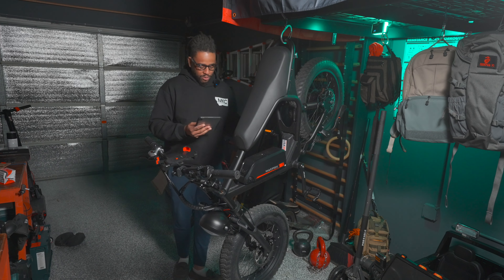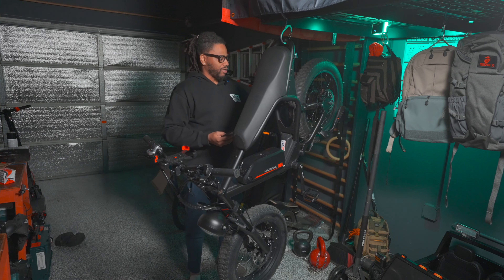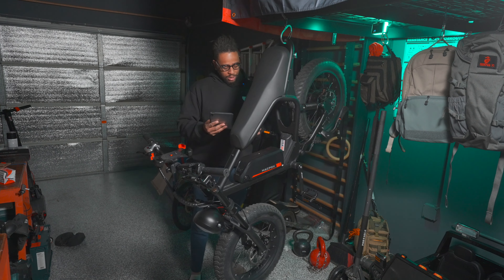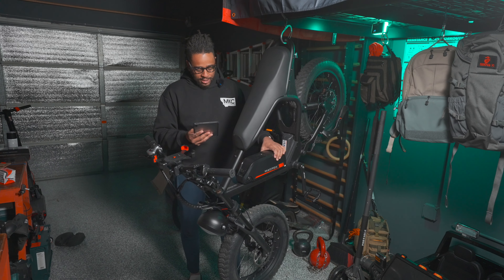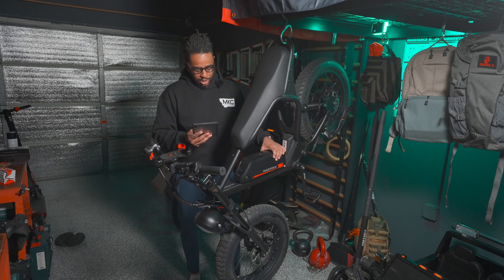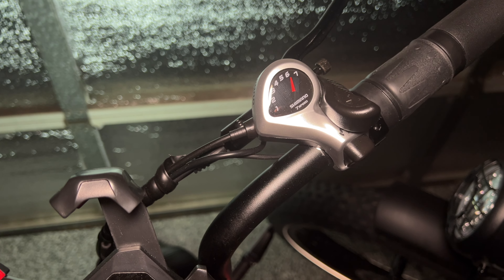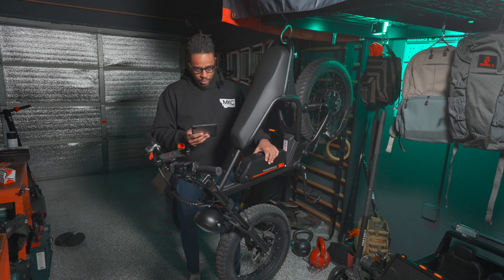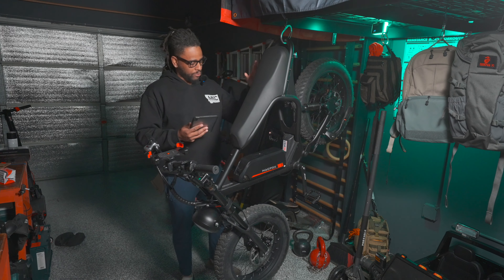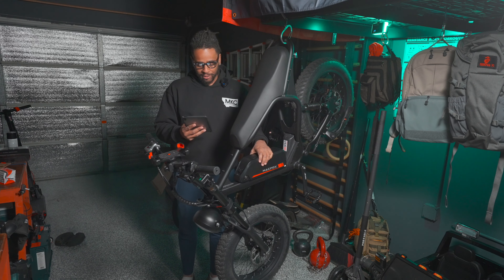This is a 750 watt motor, 48 volt 20 amp hour battery, 750 watt hub motor in the back. It has a twist throttle and a Shimano 7-speed gear shifter — similar to the other bike I reviewed, actually the exact same shifter, but in a better position.